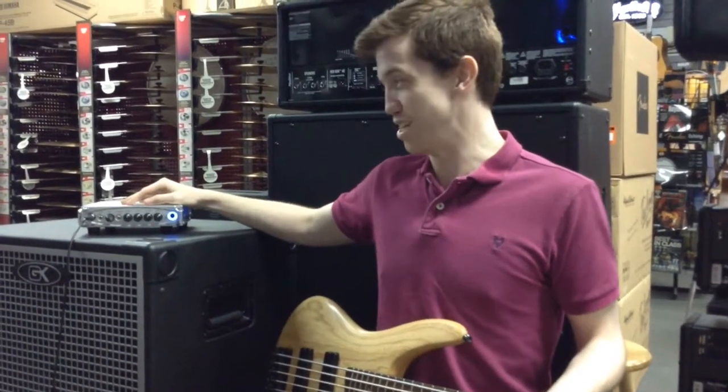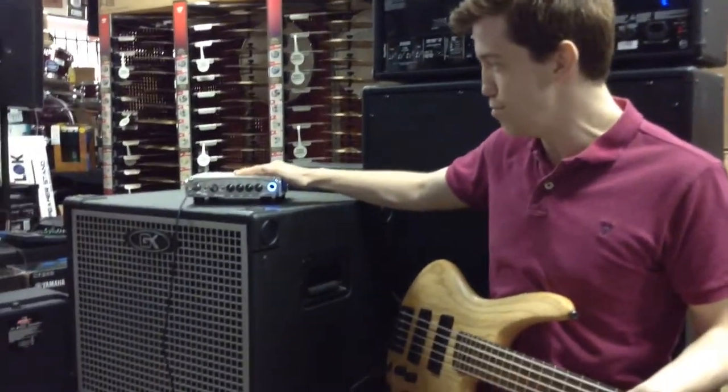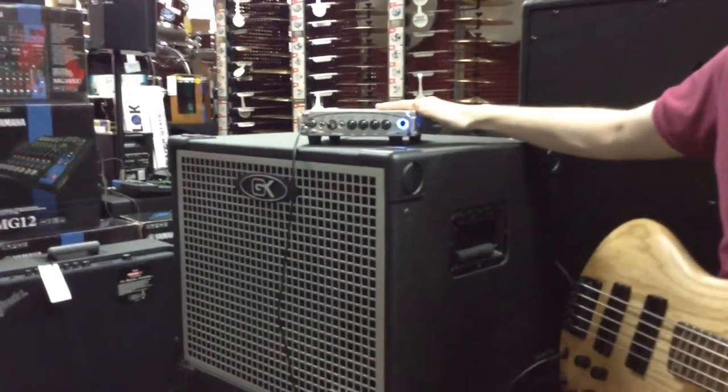Good morning reverb junkies. This morning at the Texas Music Emporium we are demoing the Gallien Krueger MB200. It's a little dynamo of a bass head, Class D technology.